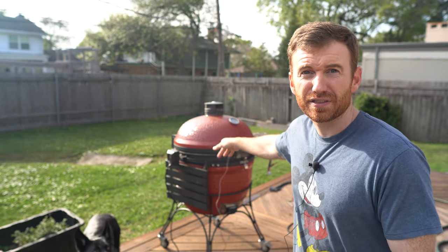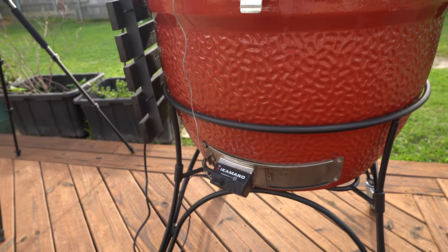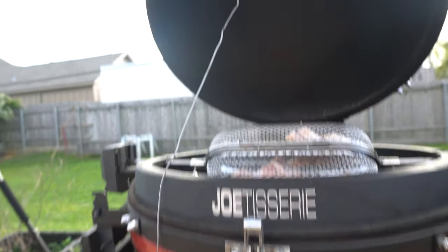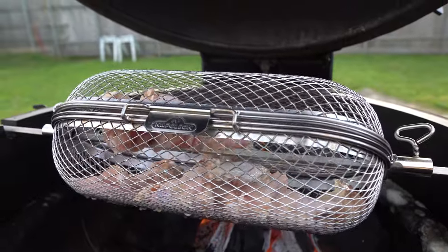One tip with the iCommand — you might be wondering how I use it. I actually attach the pit probe to the dome probe of this Kamado Joe. So on the inside, I've got the pit probe attached on the underside to that dome probe right there. That way it's not in the way or anything like that.